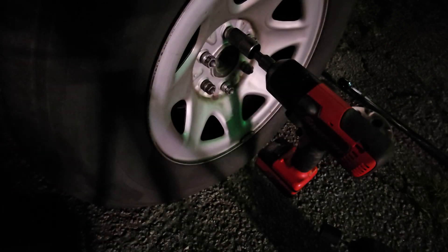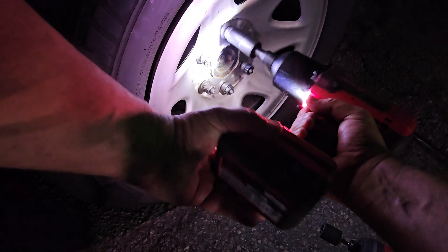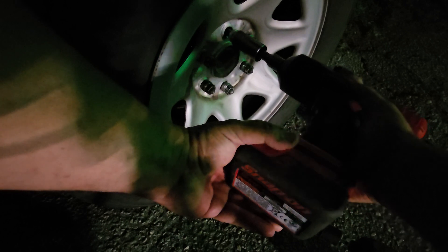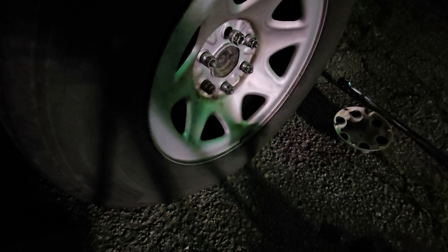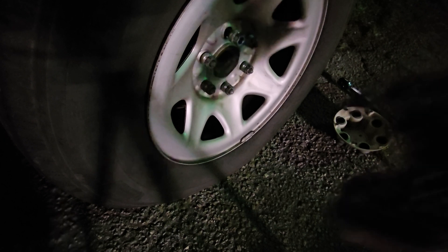All right, now we get some light on the situation. All right, took that lug nut off pretty good. Let's see how this Milwaukee impact does — I'll take the bottom one off.